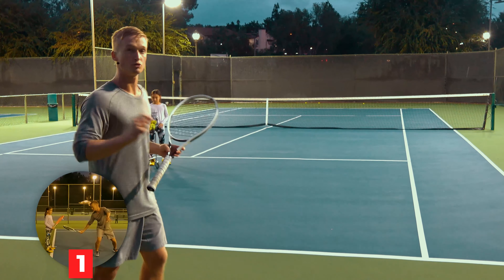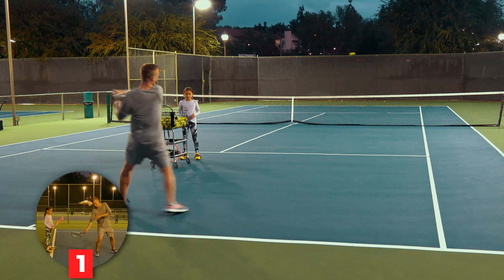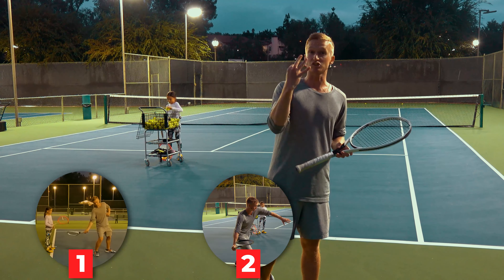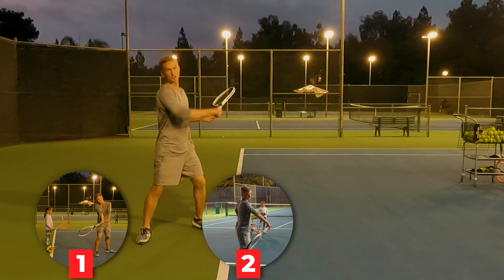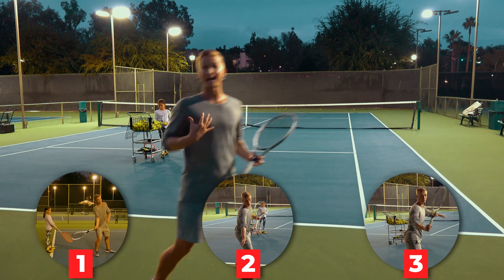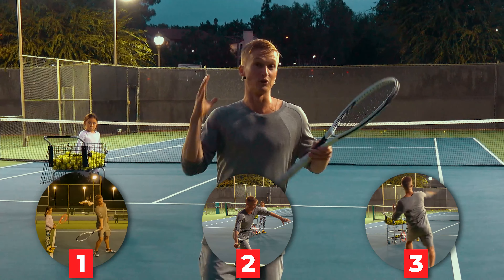In the first section you're going to learn how to use the natural arc of your arm to generate massive topspin while hitting out and going forward as hard as you want. In the second section you'll learn the three anatomical motions to massive topspin and how to use the natural elastic energy in your muscle fibers to get that massive whip. In the third section I'll teach you exactly how to use your trunk to generate massive topspin and how to execute under pressure.